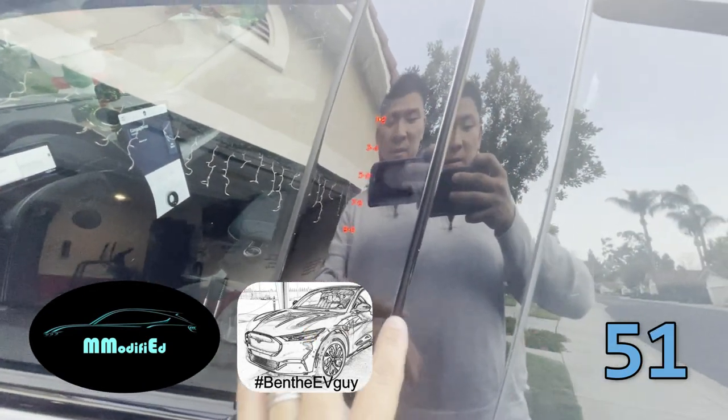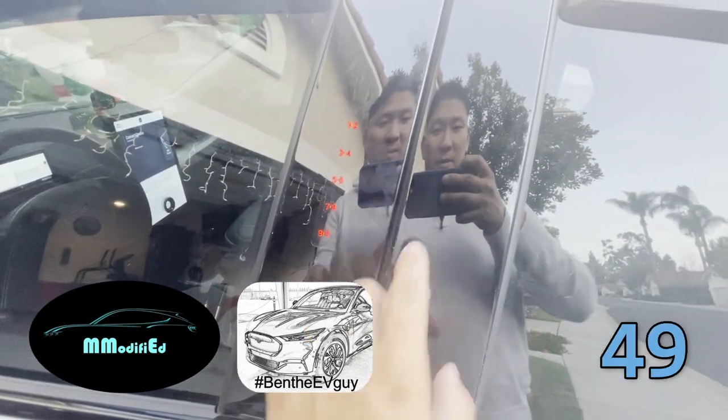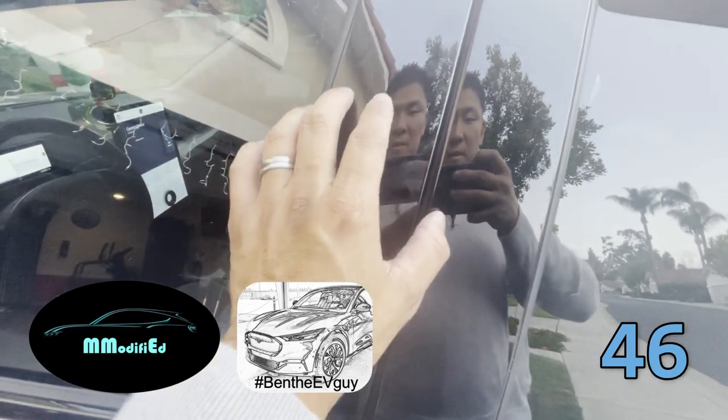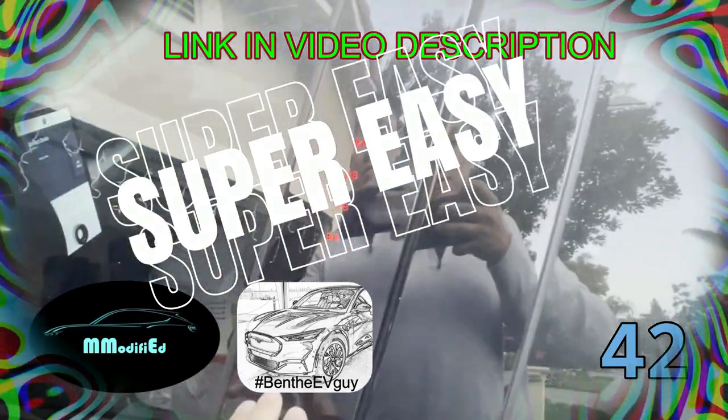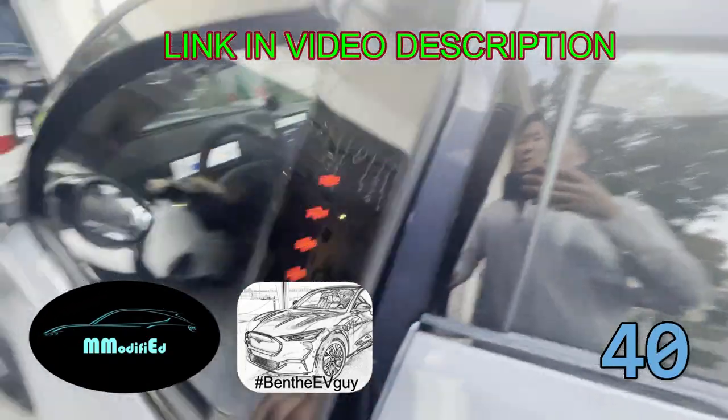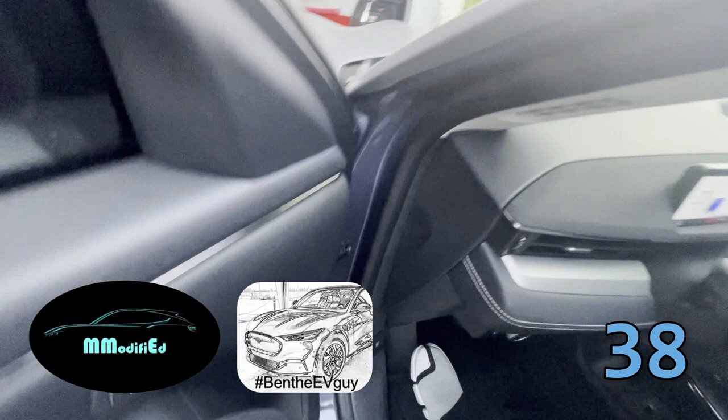It actually prevents and minimizes any of the scratches that you see. It leaves enough room for the dial pad. Super easy to install. Check out Ben's video for installation advice. That along with the OCD plug.